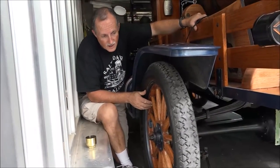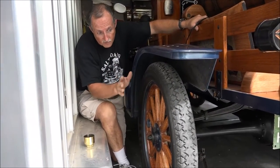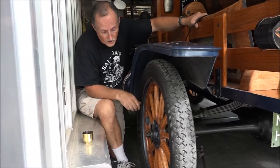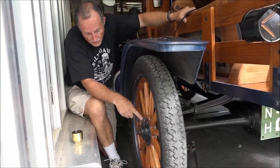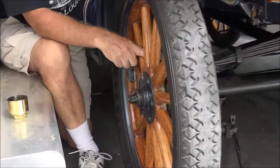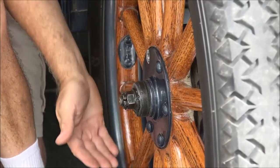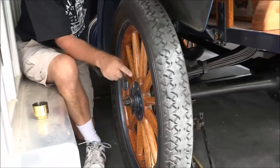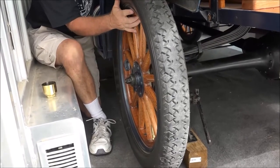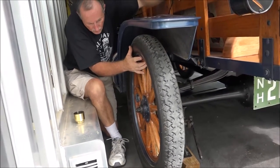I was polishing the Model T, wiping the dust off it for a ride this weekend, and I noticed a bolt — one of the carriage bolts that goes through the wheel was missing. I jacked the wheel off the ground a little bit — look how loose this is, that should be totally tight.